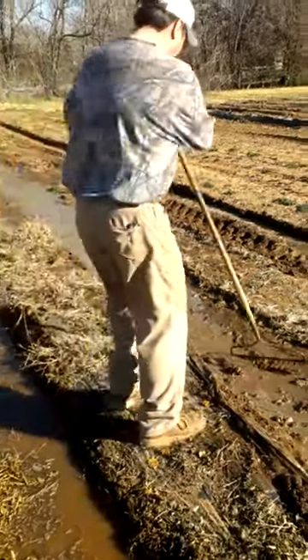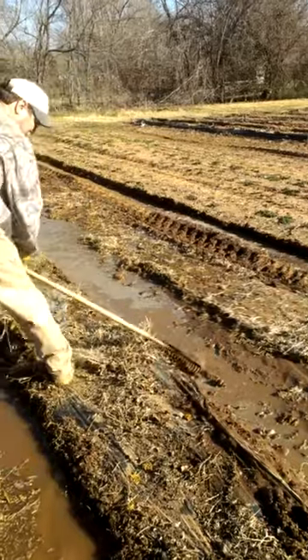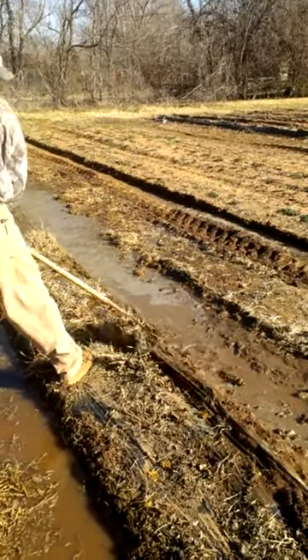It's pulling it up, and there you see the Bermuda roots rolling off there. That's why I say sometimes you have to push it and then pull it back through.